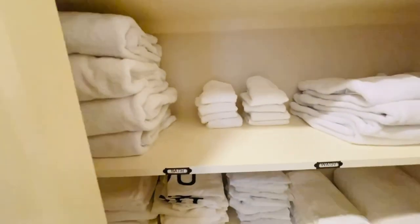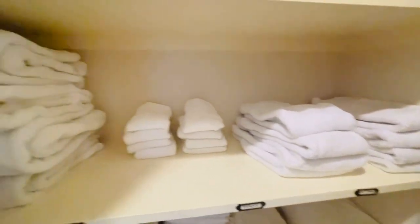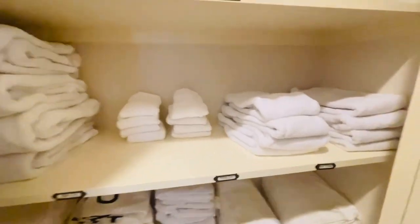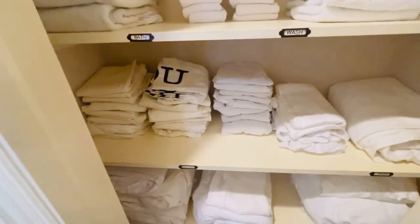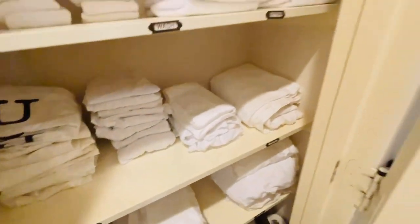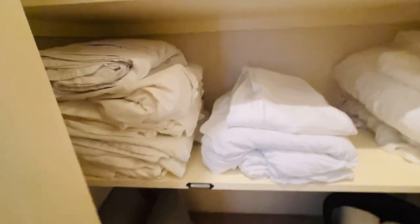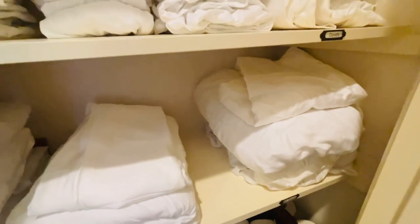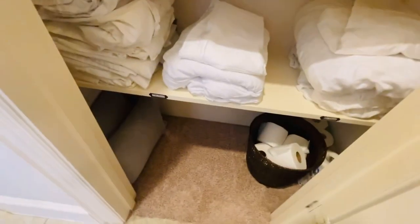Down here we've got my bath towels, washcloths, and hand towels. Everything is folded the same way — looks good on the shelf. Down here is my pillowcases and I have a duvet over there. Down here we have the top sheets and then the bottom sheets — the dreadful bottom sheets that are so hard to fold. And at the very bottom I'm just storing some extra toilet paper and those two little pillows.